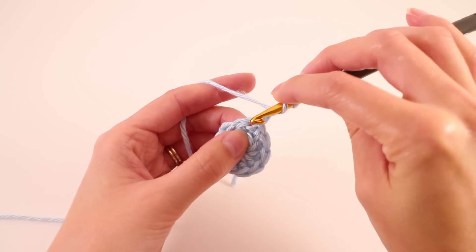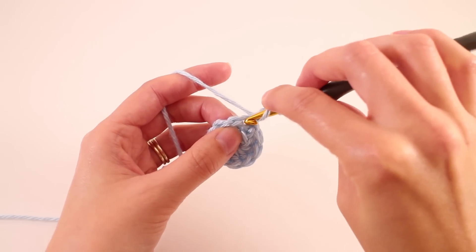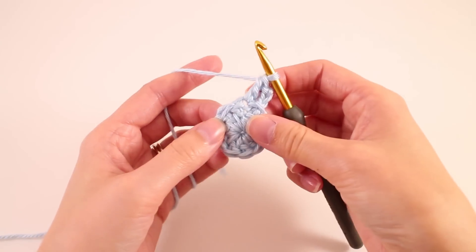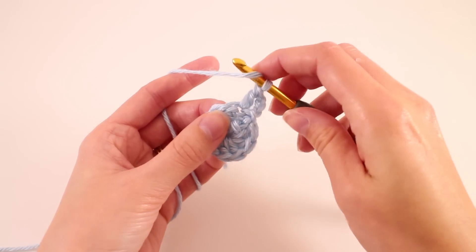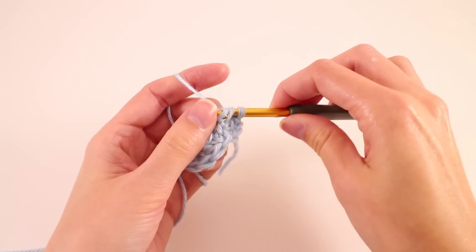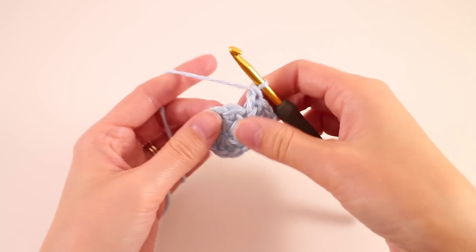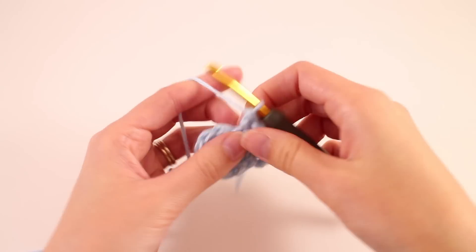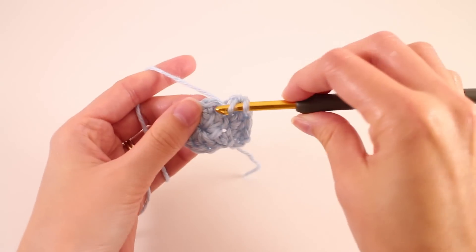We're going to make our first double crochet in the same place where our chain 3 is coming from. You see this little hole right there? That is where this stitch is coming from. So we're going to double crochet there. Now we're going to make 2 double crochets in every stitch. Find the next stitch and work your hook under both legs of the V and double crochet twice. Then move on to your next stitch and work 2 double crochets in that stitch. When you've finished round 2 you'll have a total of 20 stitches. It's always a good idea to count as you go along so you know that you're on the right track.